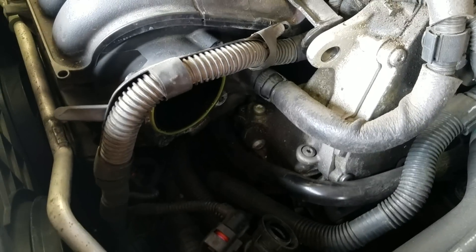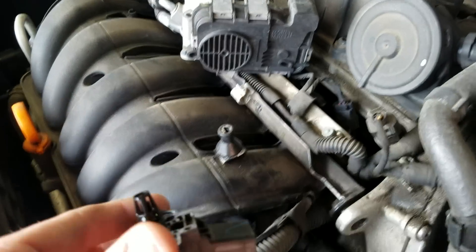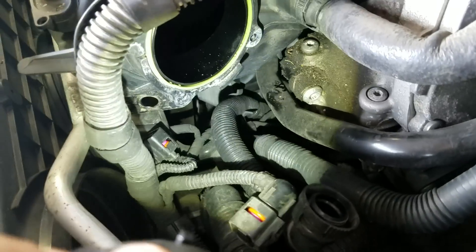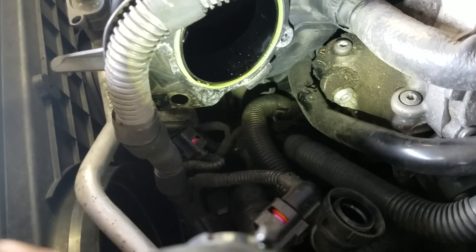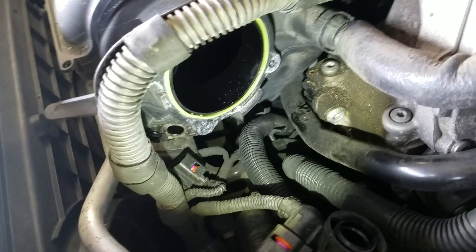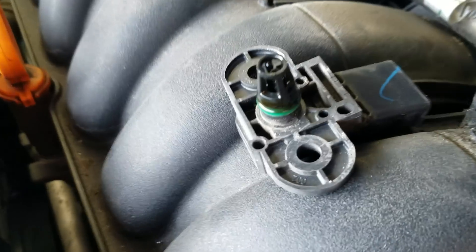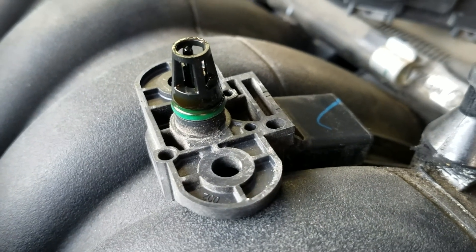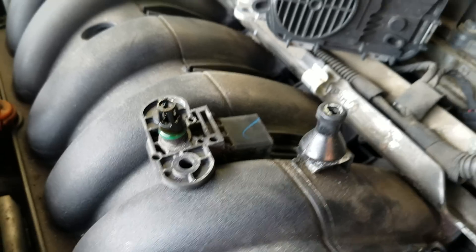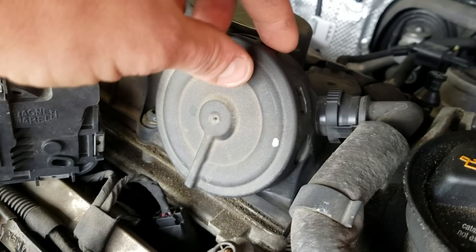The big problem is the MAP sensor — I have it up on the intake right now. That hole right there is where the MAP sensor goes in; it's right below the intake. A quick check — maybe 20 minutes of taking things apart — if you pull the sensor out and find it's a little shiny with a brownish color, any oil residue on that sensor whatsoever, that's your problem.